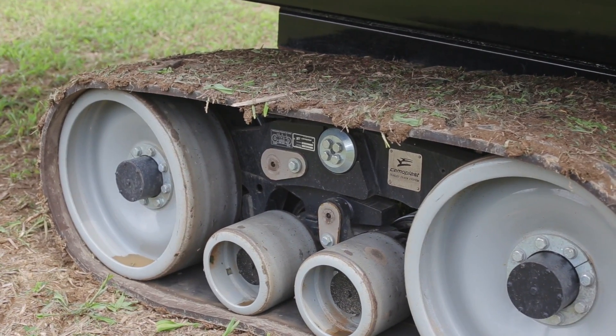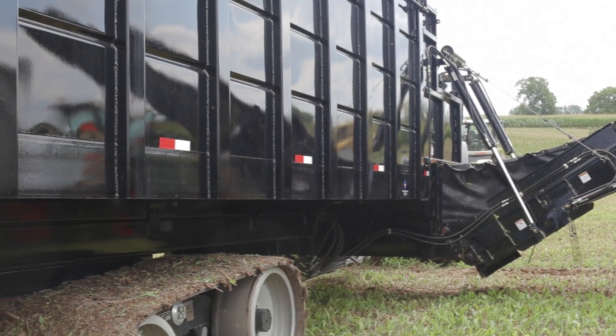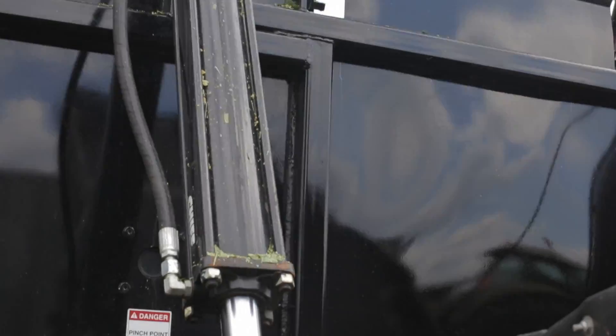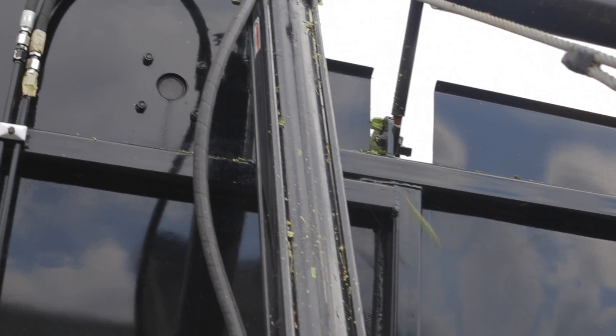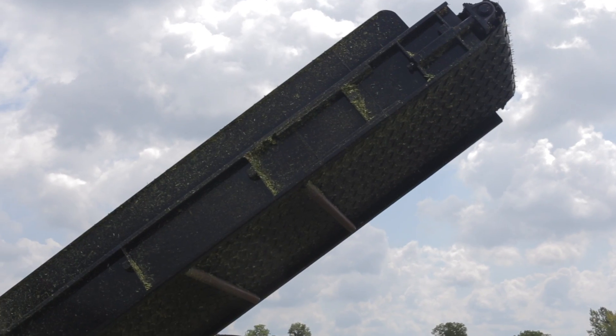The unit also has a five-point measuring weigh scale by Agro Scale, based on the same concept that we use with grain carts today.